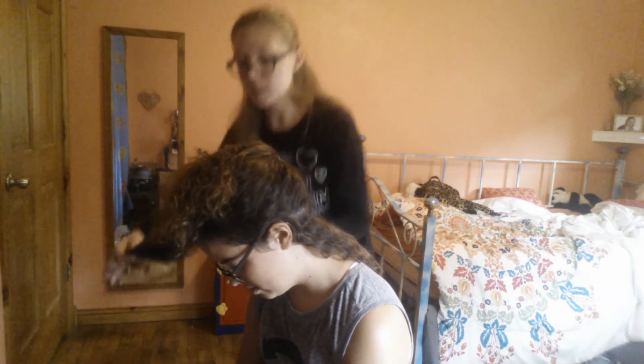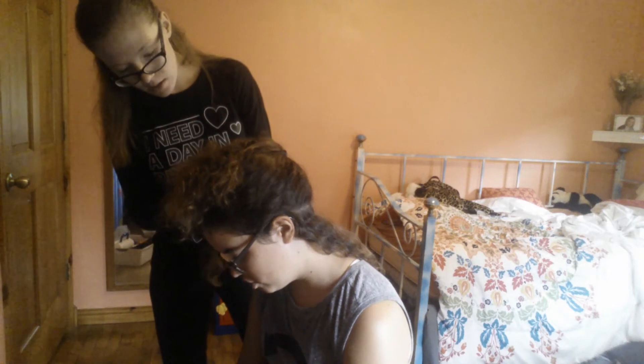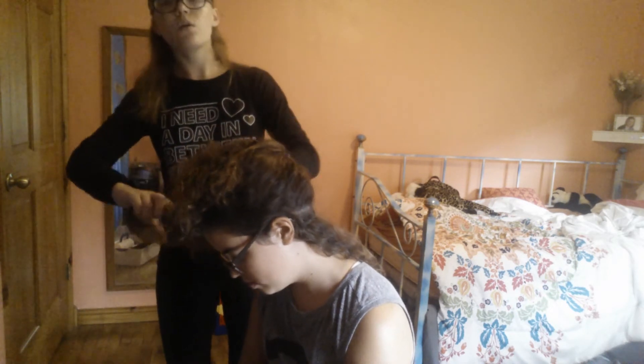Now go back to the first hairpiece that's in the front and start braiding it to where it goes to the side. And I'm going to be speeding this process up, since braiding is a little slow for me. So, here we go.